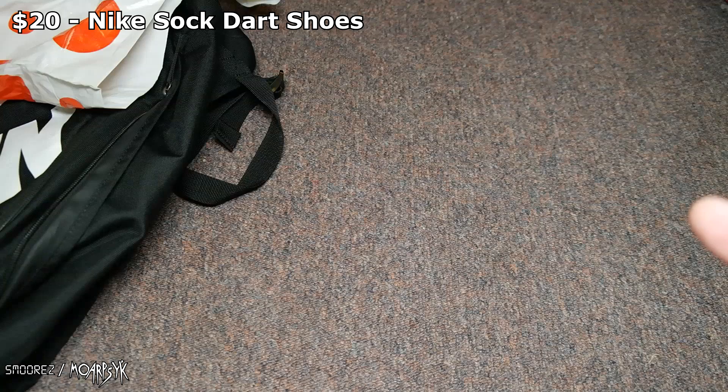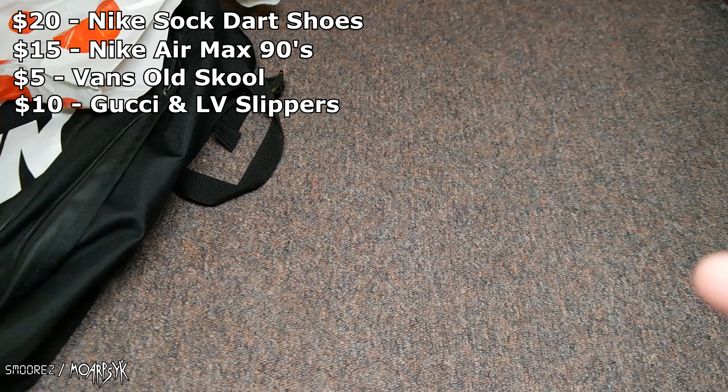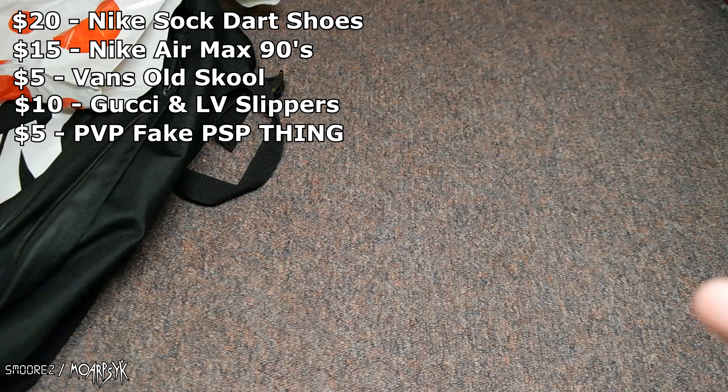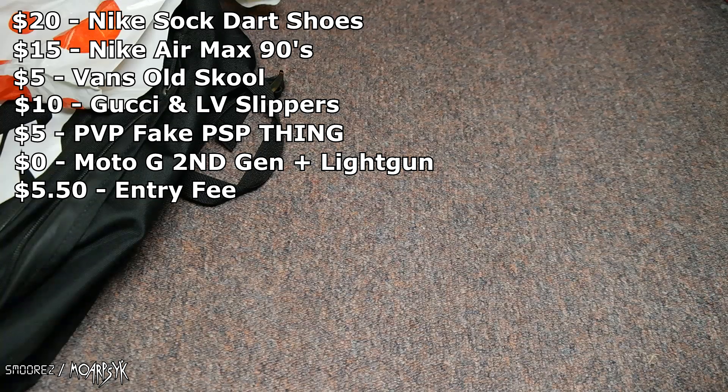I guess we should tally up everything that I have bought — that is it, that is all that I have. My backpack's empty, that bag's empty, that bag over there is empty as well. $20 for the Nike Sock Dart Trainers. $15 for the Nike Air Max 90s. $5 for the Vans Old Schools. $10 for the Gucci and Louis Vuitton slipper thingamajiggies. $5 for that PVP PlayStation thingamajiggy. The Motorola and the light gun were free. And the entry fee was $5.50.